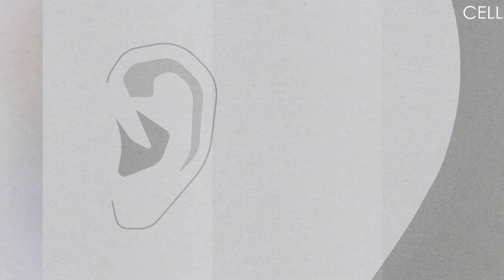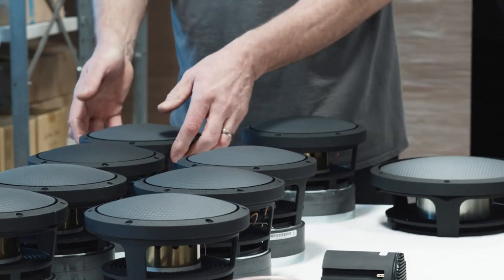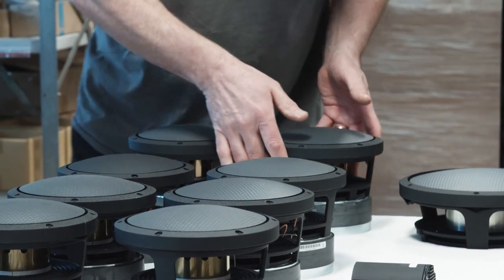Because of the cell bass drivers that contain aluminum sandwich cones, which are extremely rigid, they also have a very long excursion. Full bass can often get a little bit boomy, but not in this case, because the bass drivers are amazing. Together with the cabinet and the passive radiators you get this very clean but powerful and dynamic bass.